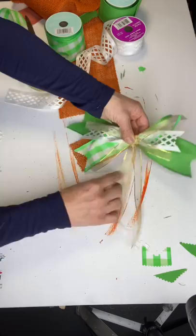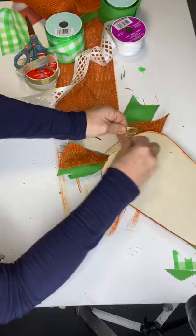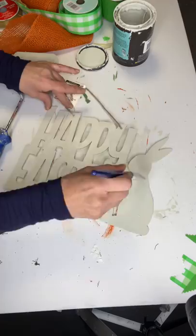These long tails are what I'm going to use to tie to the top of my carrot. I grabbed this Happy Easter sign at Dollar General and I'm painting the entire sign with Cashmere — I did do two coats.